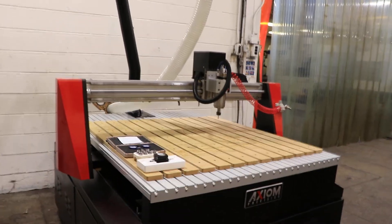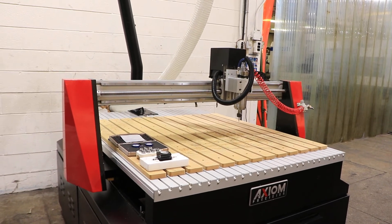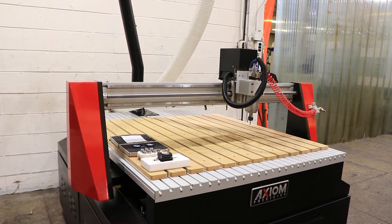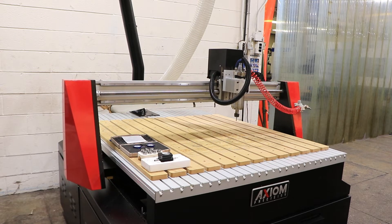Right now we are running the spindle. The spindle has up to 24,000 RPM and it accepts an ER-20 collet. You can see we do have some collets with it and some setup tools.